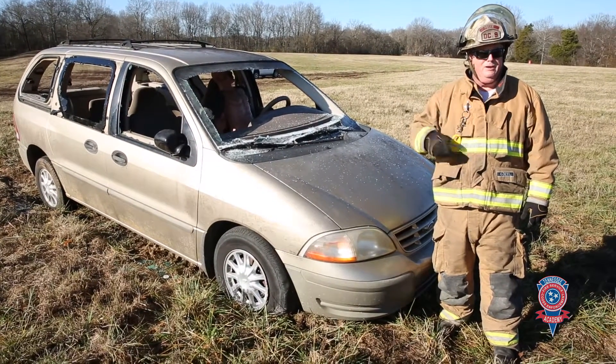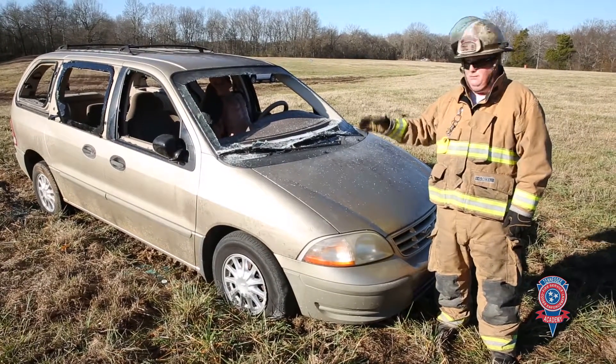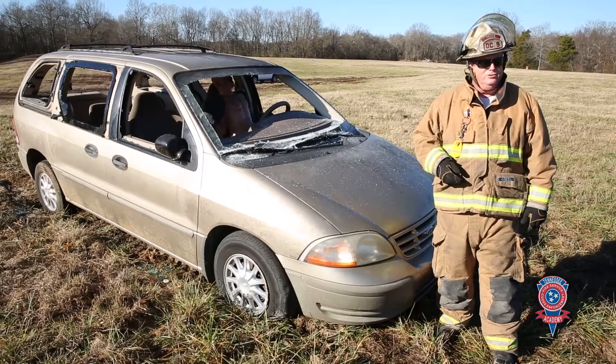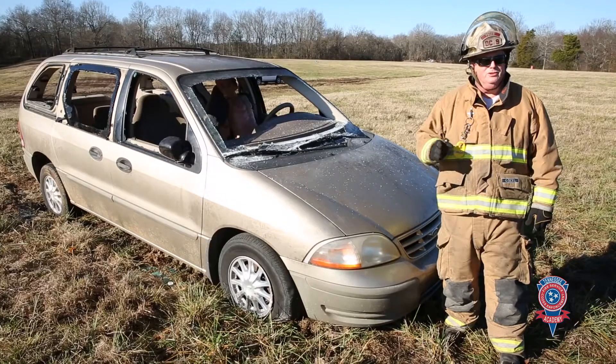So I believe everything that we've gotten ready to go, we're pretty much ready to go. We didn't go ahead and stabilize the vehicle. If you're looking and saying, well, where's your stabilization on the chocks? We didn't do it — we're not after that on this particular thing. We're just after this maneuver.